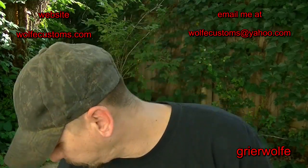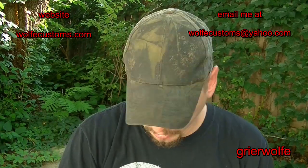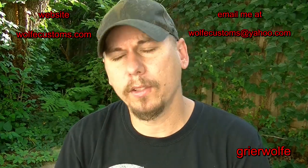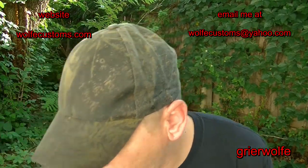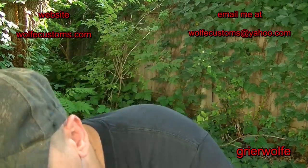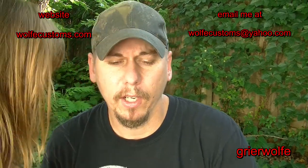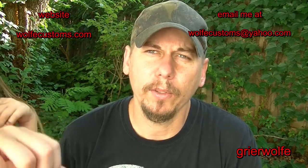Those are the three new items I wanted to share with you guys this week. Hope you enjoy them. If you have any questions, please come to my website at wolfcustoms.com — you can see other videos, price listings, and all that good stuff. And if you have any questions for me, you can contact me at wolfcustoms@yahoo.com.